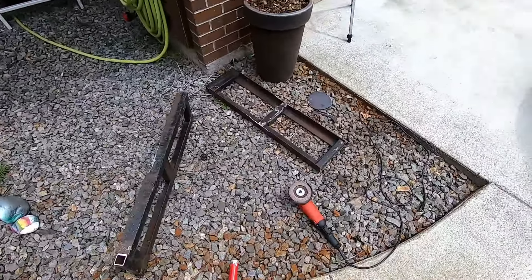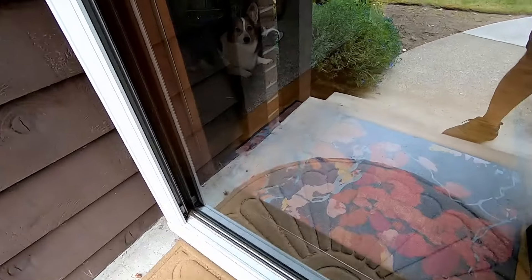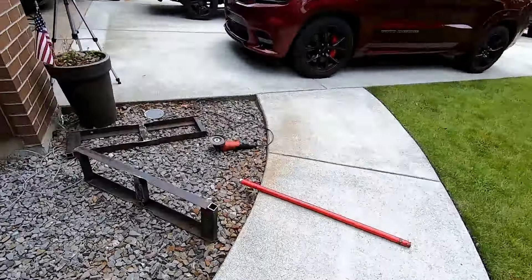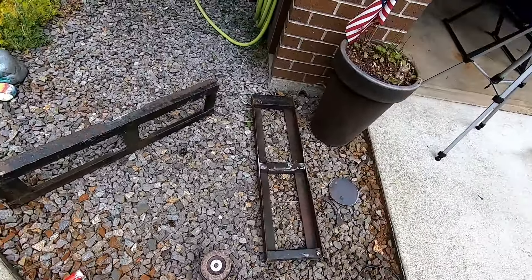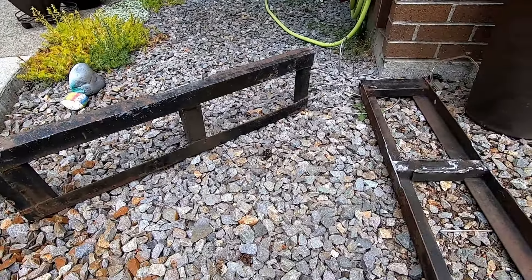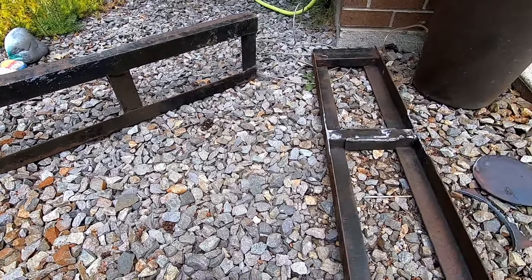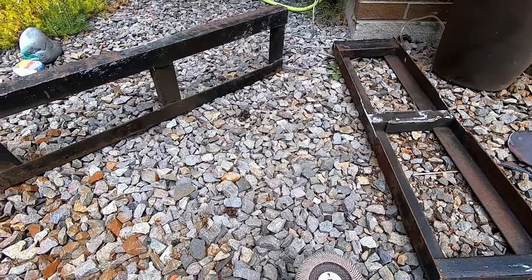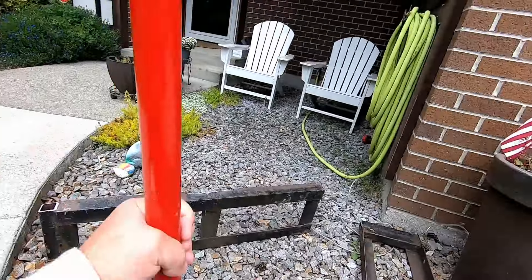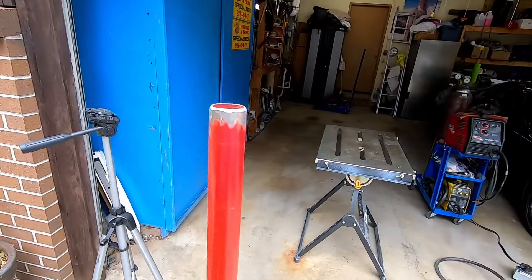It's contraption building time. What I'm building is a Lazy Susan for painting — for doing high quality paint jobs on rims or wheels, whatever you prefer to call them. The reason why I want to do this is the wheel is literally going to be in the air on this old jack handle, and we're going to have a Lazy Susan on top of it.